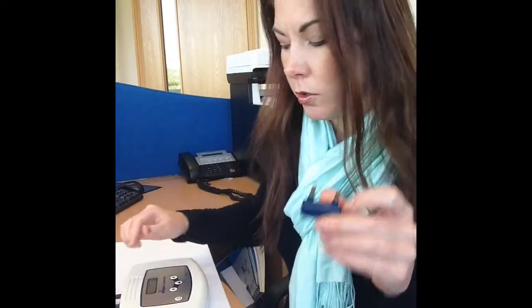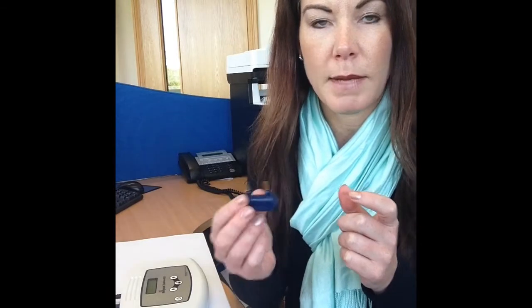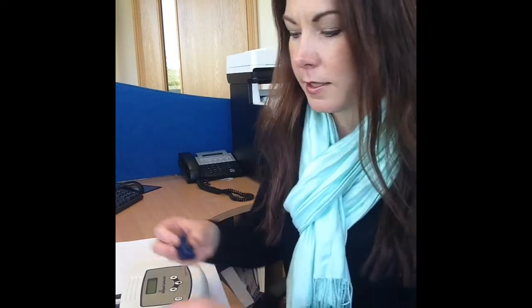It's important to note that this calibrator does not recalibrate the device — it's just a test to make sure that the device is calibrating correctly. It's used, for example, if you get some results that are not quite matching what you expect, or you have reason to believe that the machine needs a recalibration, which will require a repair back at head office with us.